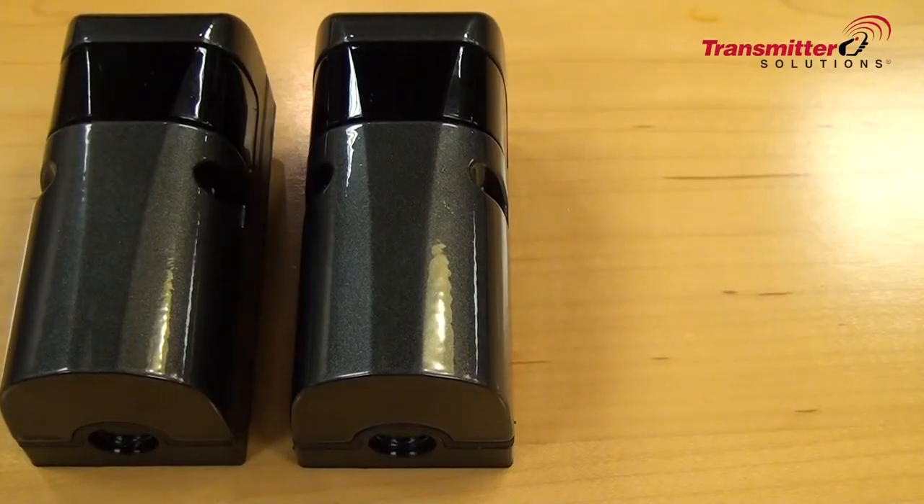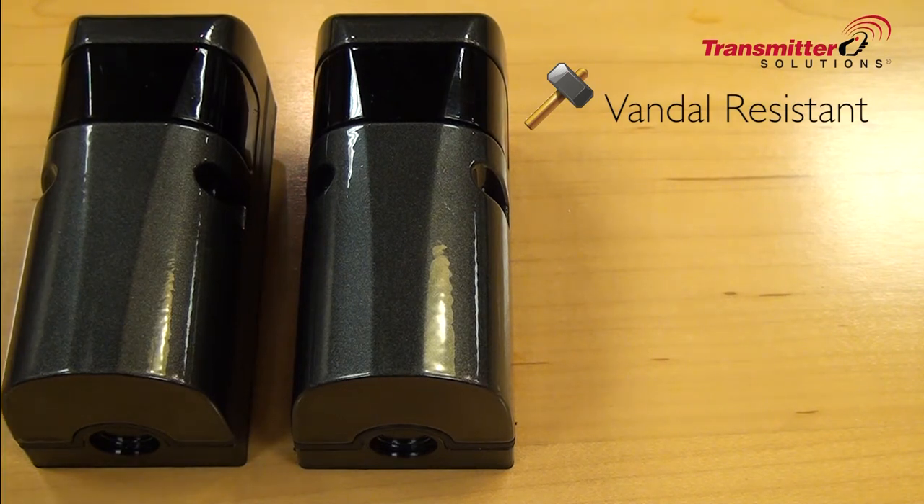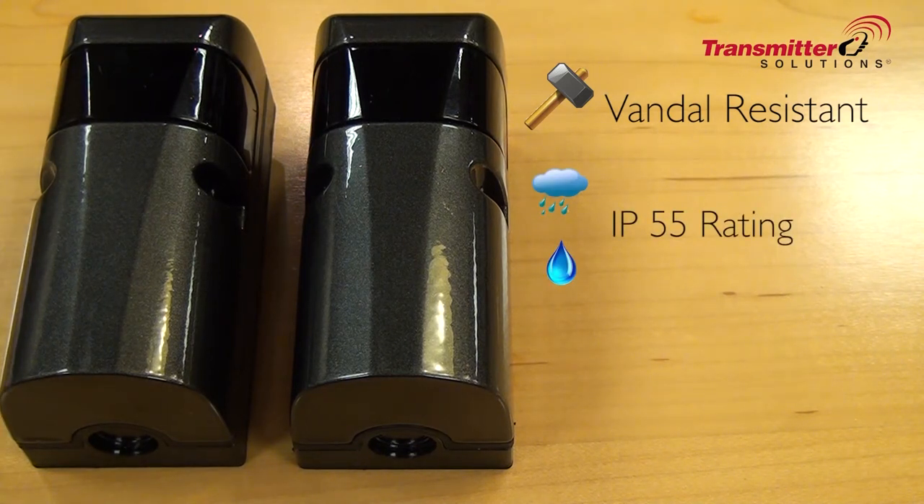These photo eyes are enclosed in an anodized steel case making them vandal resistant. They also contain a sealing gasket with two fastening bolts that allow the front to be closed, making them resistant to weather and water. They have a high IP rating.